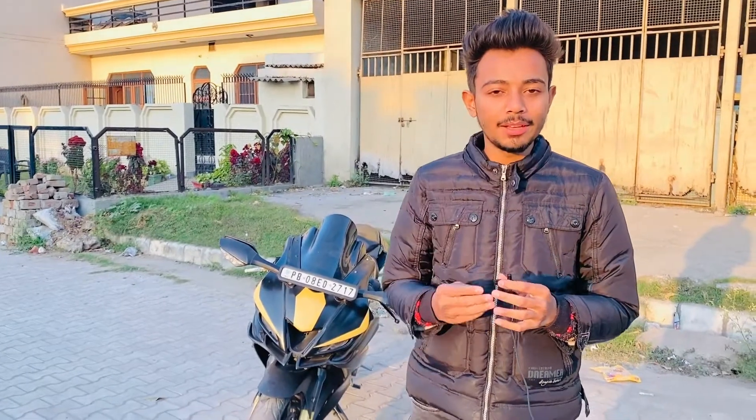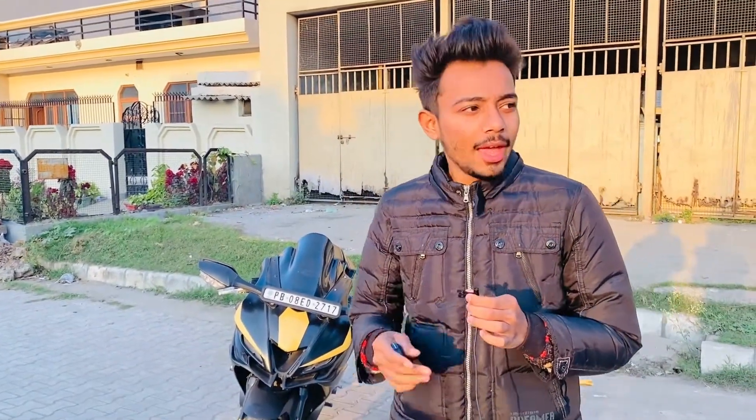Welcome to my channel, Vlogs with Danny. Today I am going to review my bike. I have had 3 years of experience with my R15 V3 and I have made modifications to it.